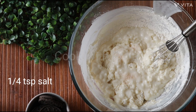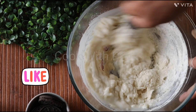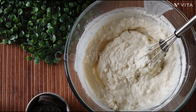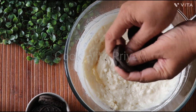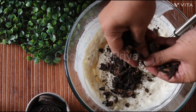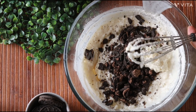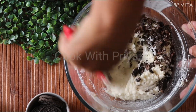Now add 1/4 tsp of salt and 4-5 crushed Oreo biscuits into the batter. Using a spatula, gently fold the crushed biscuits into the batter.